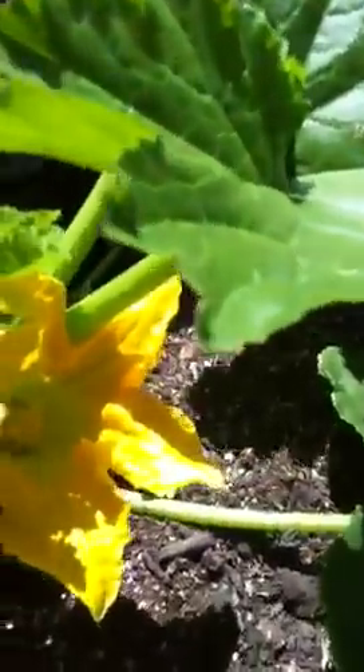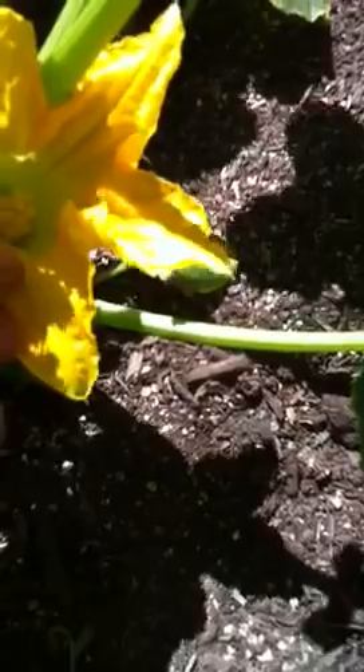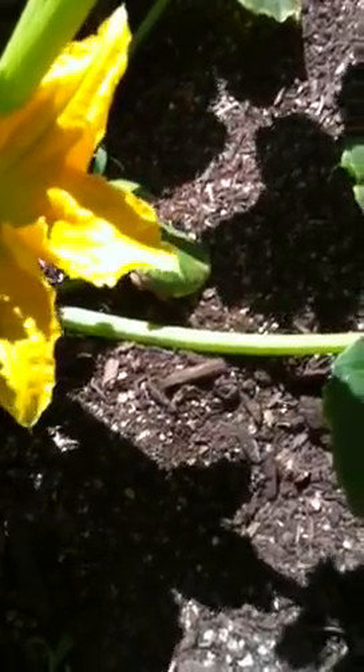We take our Q-tip, come in and pick up some pollen, just like so, give it a little twirl. We come over to the female and deposit the pollen inside the female, just like so.